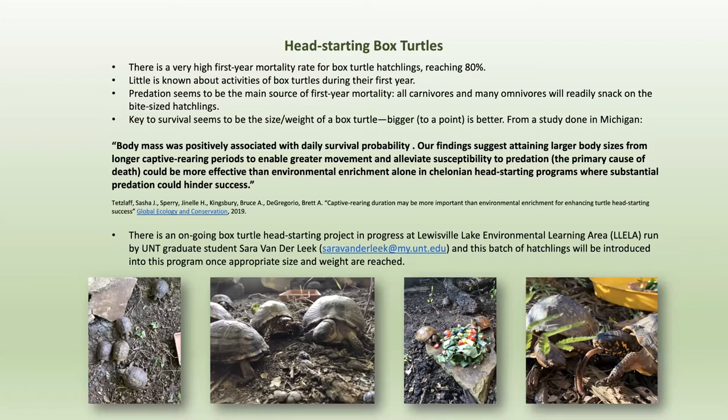Tracking box turtles is something I've never done and really don't want to ever do. It is a hard job, and I do not have an affinity for poison ivy. I'm focusing on the beginning of the program. However, if you are interested in the process as a whole, you can contact Sarah Vanderleek — she will be able to answer your questions much better than I can.